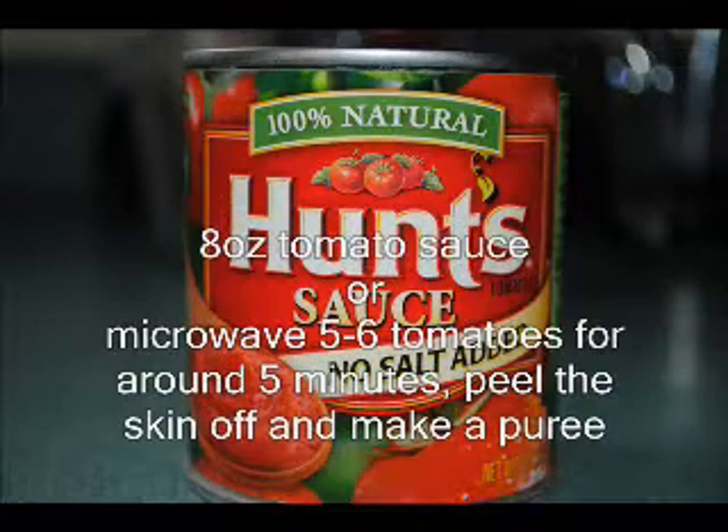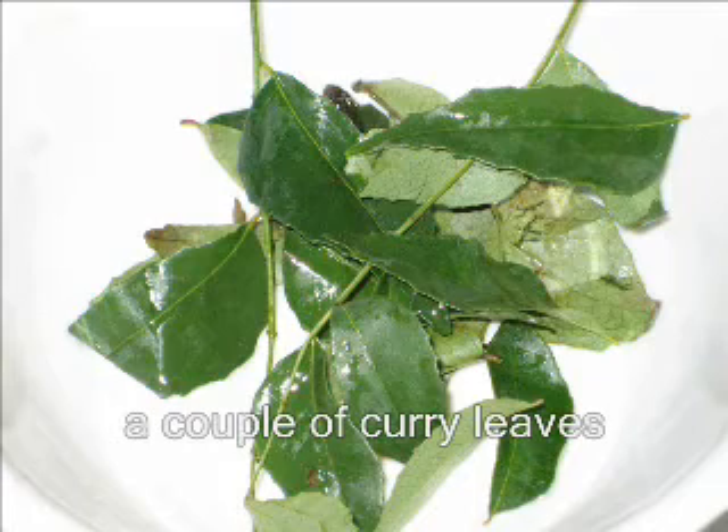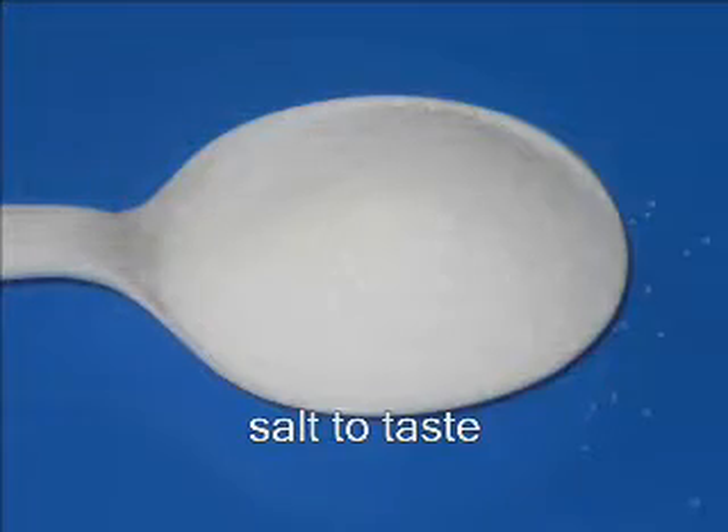A small can of tomato sauce. If you can't get the sauce, take 6 tomatoes and put them in the microwave, peel the skin off, and put them in the blender. A couple of curry leaves and salt to taste.